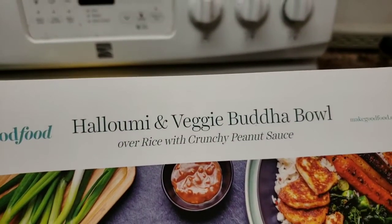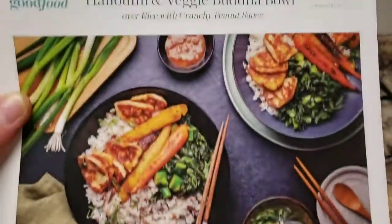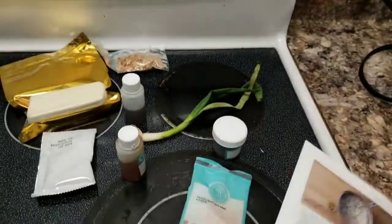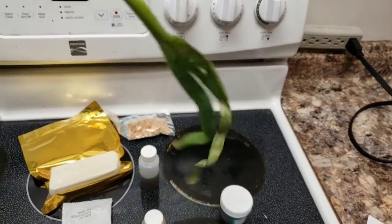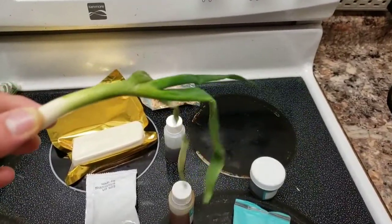Hey guys, so today it is Tuesday, March 17, 2020. This is the last recipe I'm doing for this week — the halloumi and veggie Buddha bowl. I left it till the last day of the week. The only thing that went very sad is this green onion — it's a very sad looking green onion — so I'm just going to do without that.